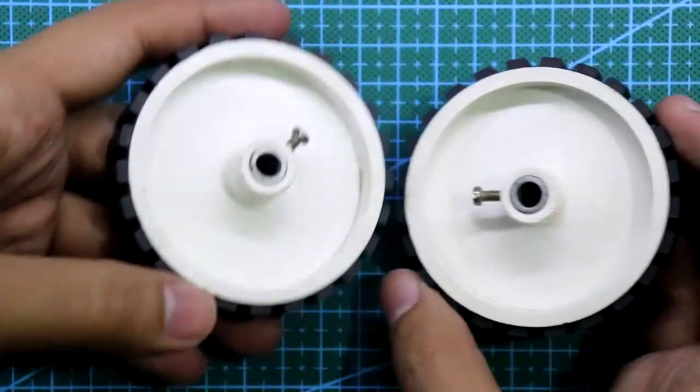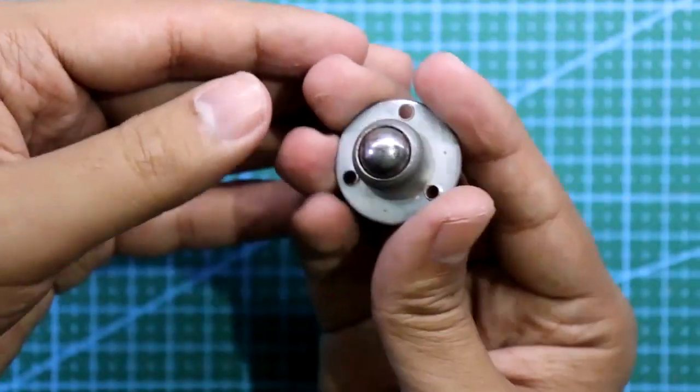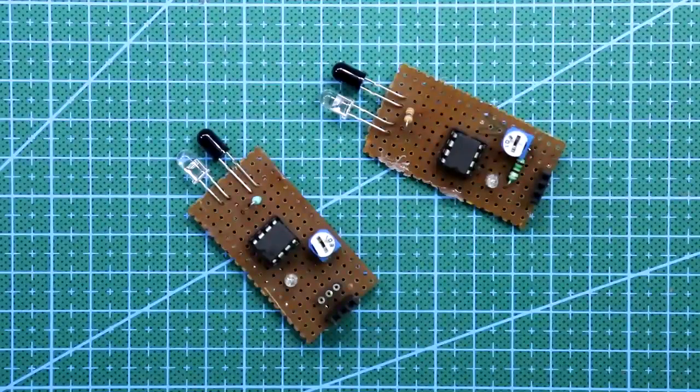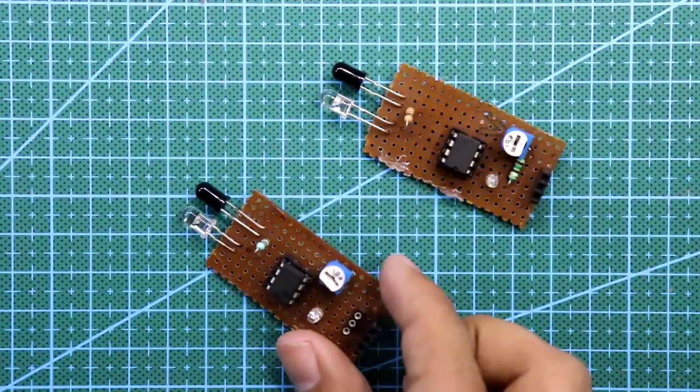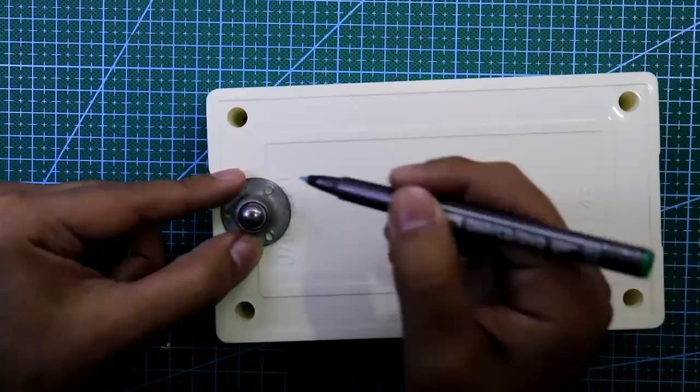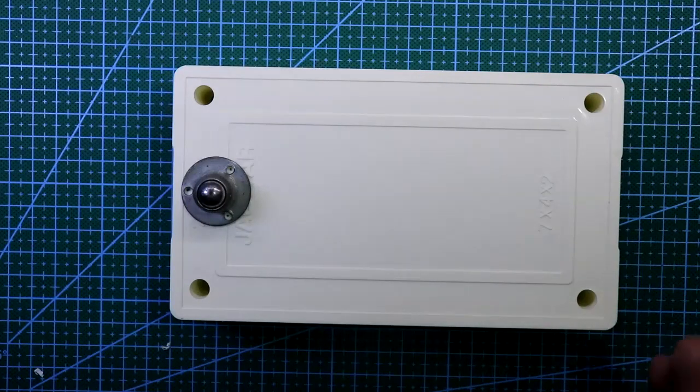We need two holes like this. We need one piece of eyeball wheel or castor ball wheel. Then we need two pieces of IR sensor module. If you want to buy it you can, or you can make it yourself — I have already explained how to make this module, link in the description below.